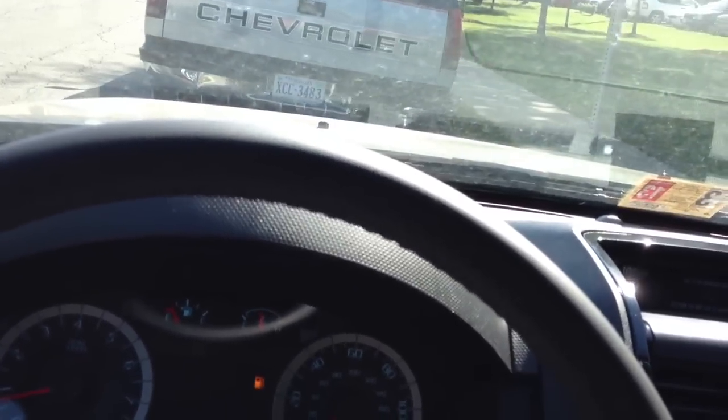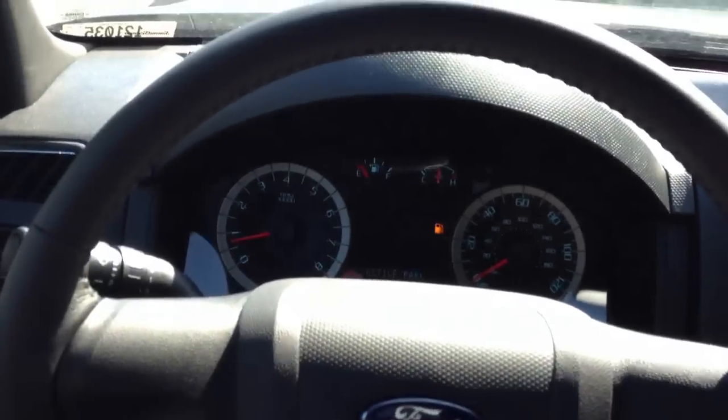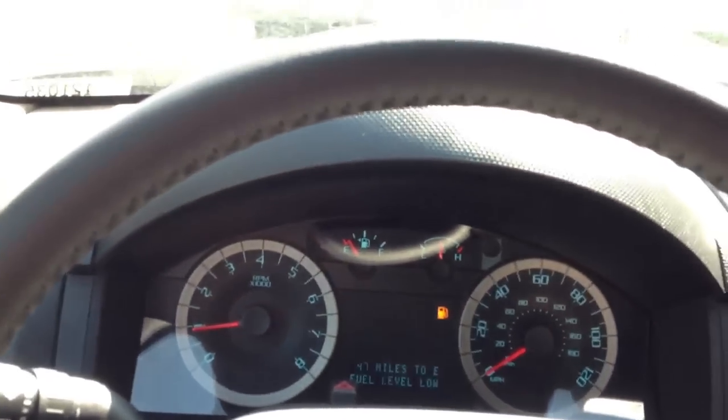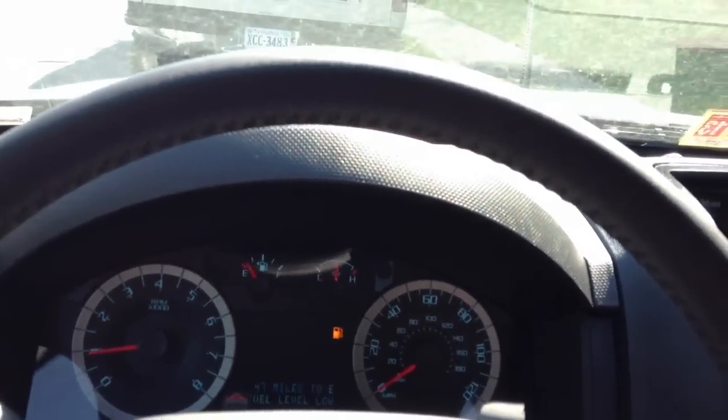Wow, that is really useful. Look at that — Active Park finished. Put it in drive. Wow. The Active Park Assist is a $395 option, and it works.